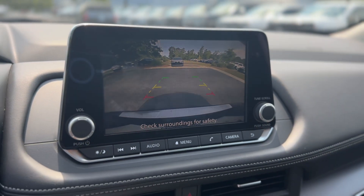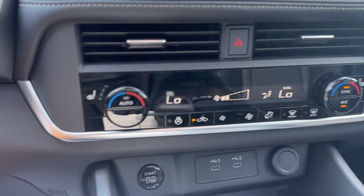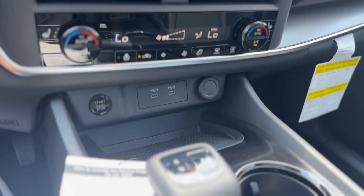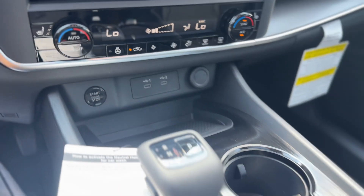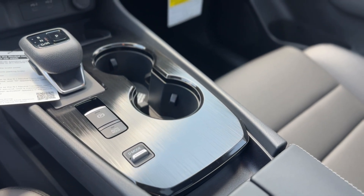There's the backup camera. Down below you do have heated seats for the driver and passenger, heated steering wheel, and dual zone climate control. Two USB ports down there as well as your push button start, electronic parking brake, and auto hold.